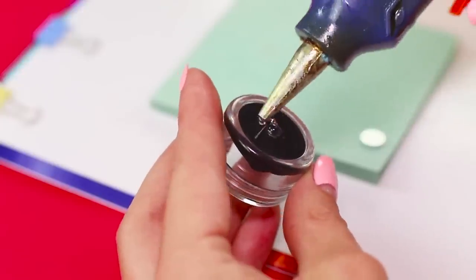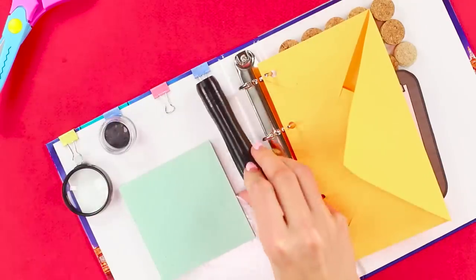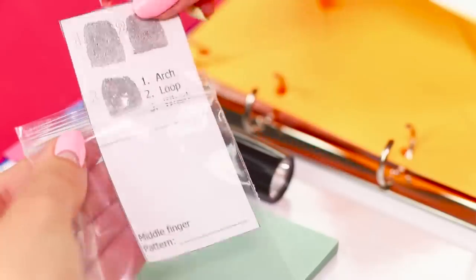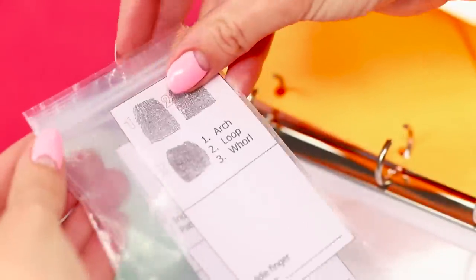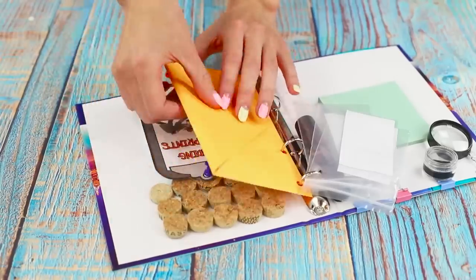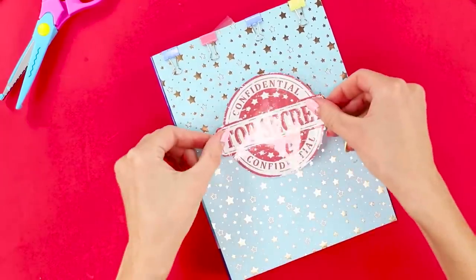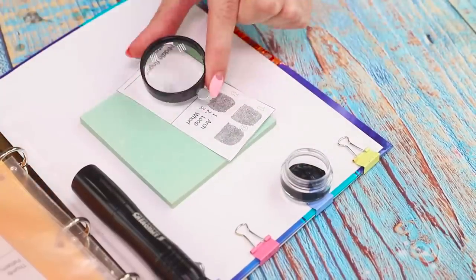Don't forget your equipment: paint for getting fingerprints, a flashlight, and a magnifying glass. Important documents with fingerprints are sealed in a Ziploc bag. Fasten the bags to the rings. Fold codes and cards into the envelope. Put a Top Secret sticker on top. This is everything that a successful spy needs.